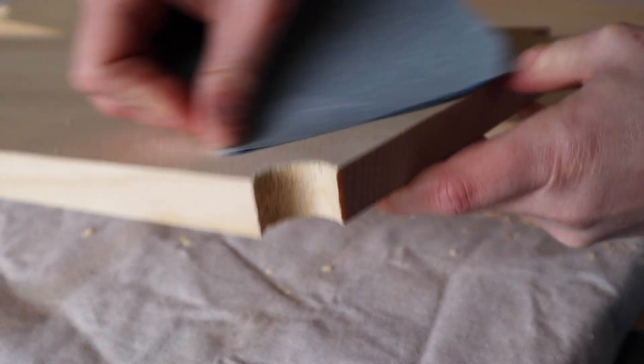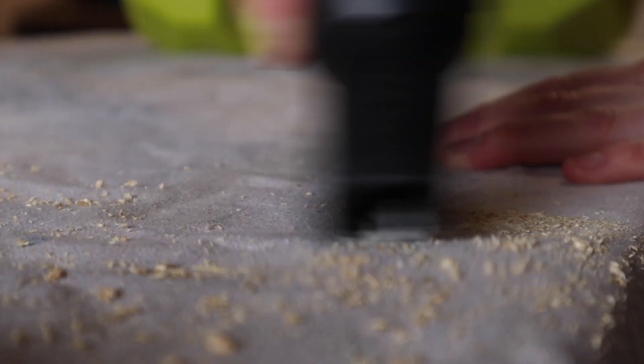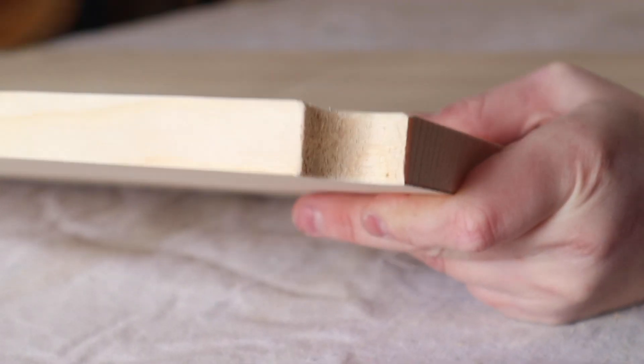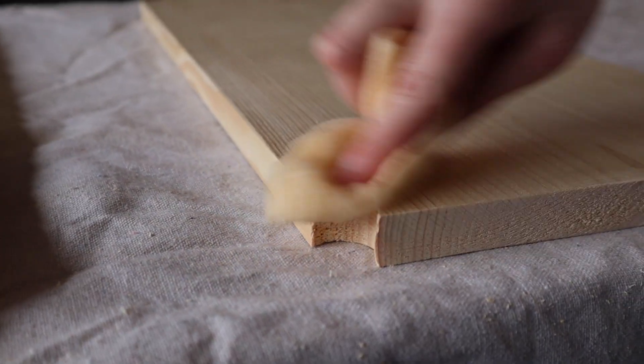Prep both your boards by giving them a nice sand using 120-grit sandpaper. This will remove any rough edges that you created in your cutting process. Remove any debris from your work area using a vacuum, then take a tack cloth to remove any leftover debris on your project. A tack cloth is really great for picking up any leftover dust on your board.